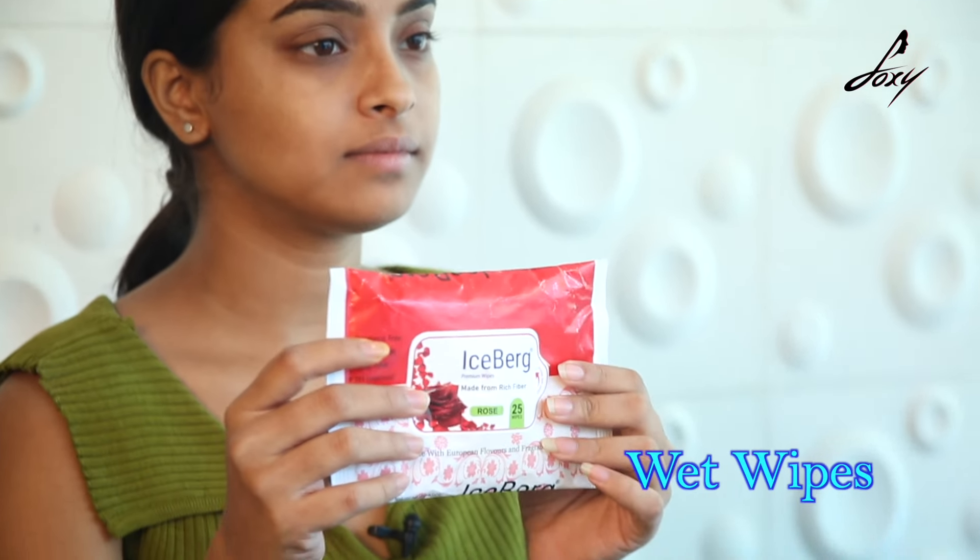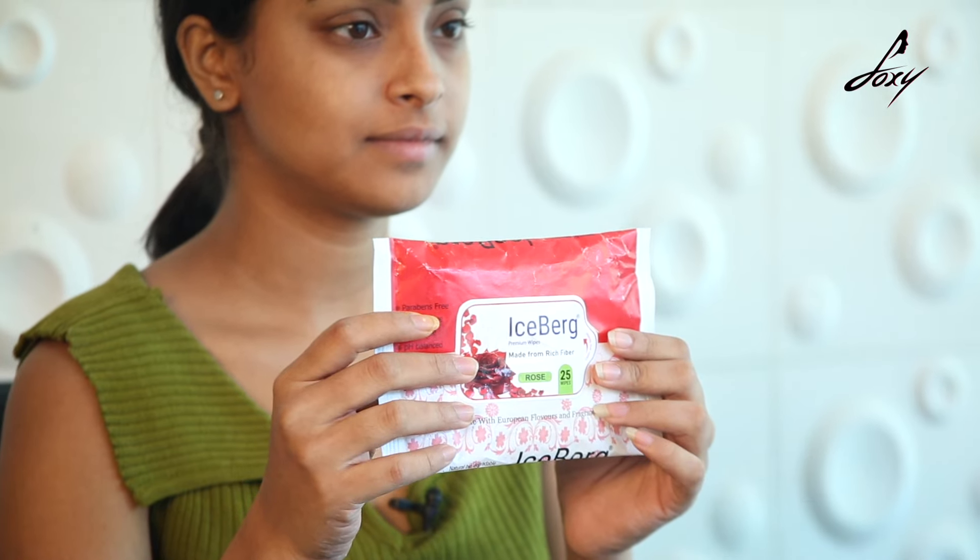It should look something like this. Now that our mixture is ready, let's first cleanse our face. We'll use wet wipes — if you do not have wet wipes, you can just wash your face with a normal face wash.